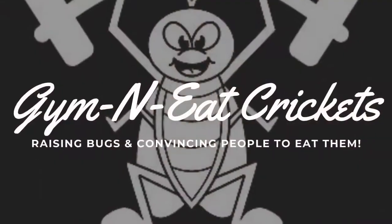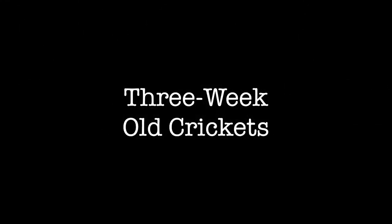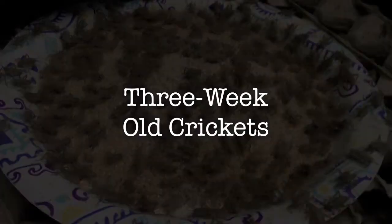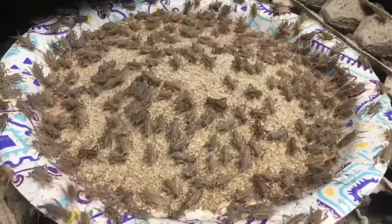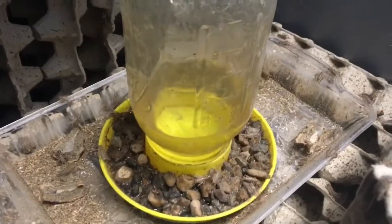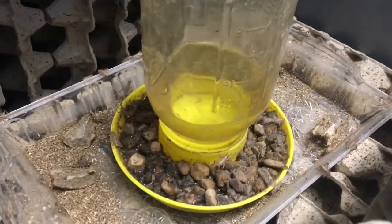Hey guys, Shelby Smith with Jiminy Crickets coming at you live from the Cricket Castle with your three week update of our crickets. These guys were just given a fresh scoop of feed. Their water levels are low, but they're good for another couple of days.